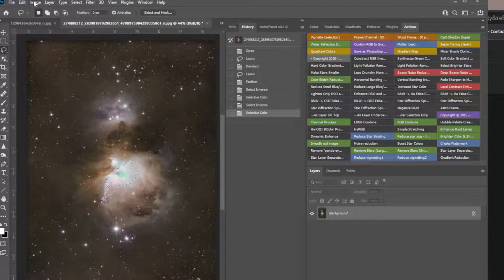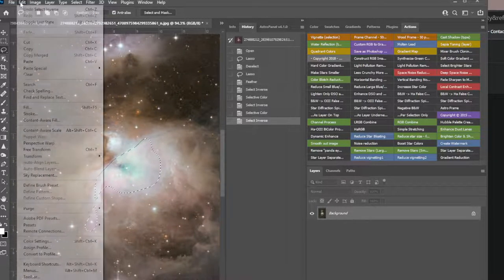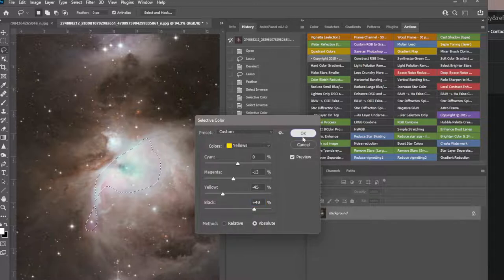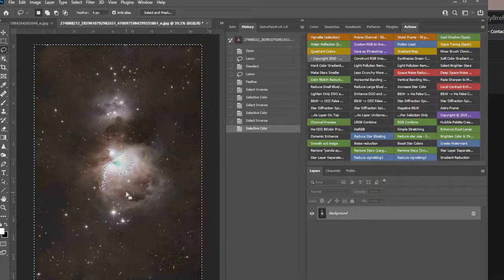It would help if I zoom in. Select > Inverse — we're back on the outside. It looks like it's yellow, probably in the neutrals. Let's go to yellows, darken them, pull the magenta out of those yellows, and pull some yellow on those yellows. Better — as long as it doesn't start to look like dust. Now there's a lot of noise.